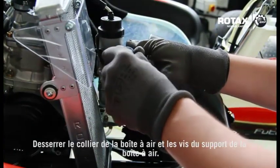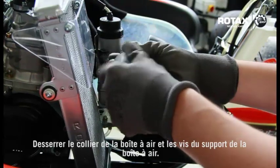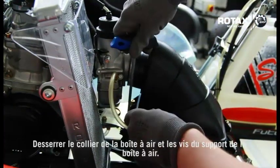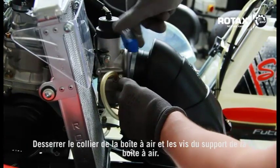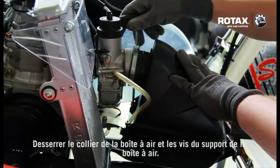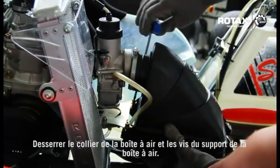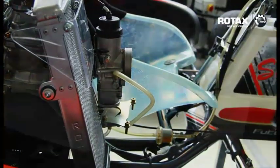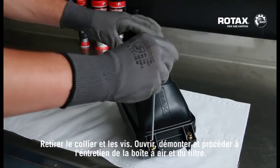Undo airbox hose clamp and airbox bracket screws. Remove hose clamp and screws, open, dismantle and service airbox and filter element.